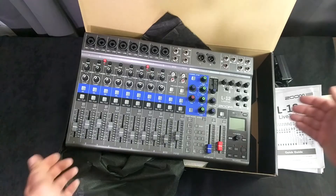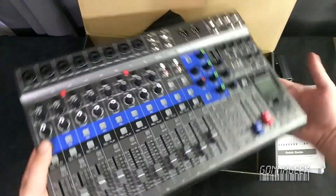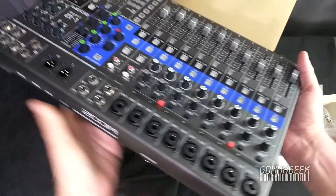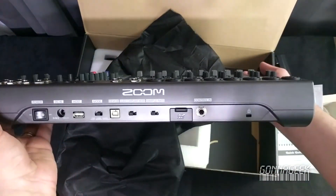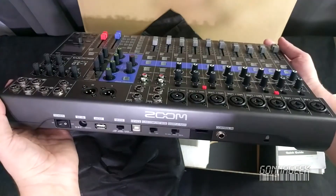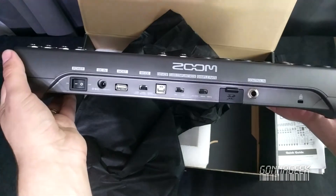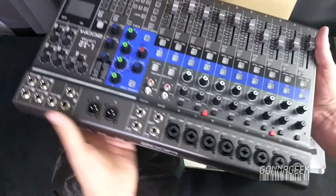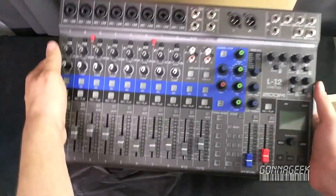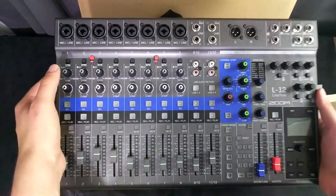I was so busy showing it and rocking it back and forth, I forgot to show the back! How did I do that? Well, I'll show that too, because you want to see that. There you go — there is the back of the Zoom L-12. Isn't that awesome? So beautiful. So for real this time, that has been the unboxing of the Zoom L-12 LiveTrak. I'll end on a tilt. Bye.